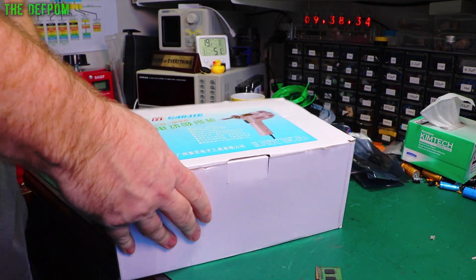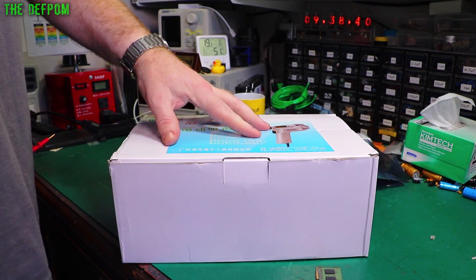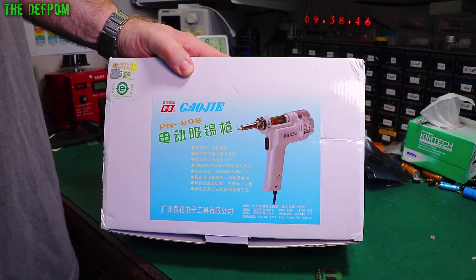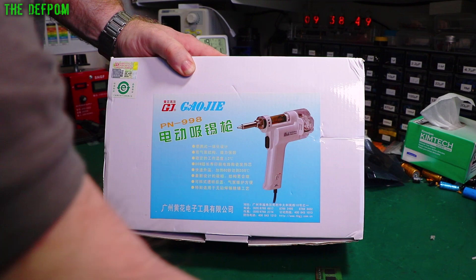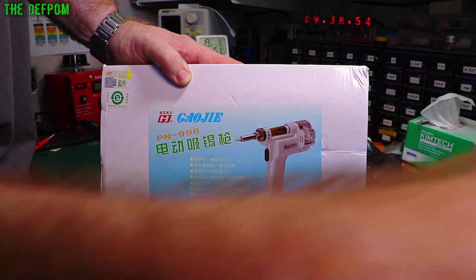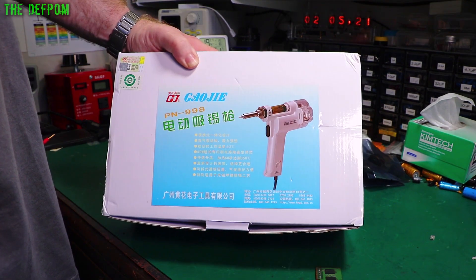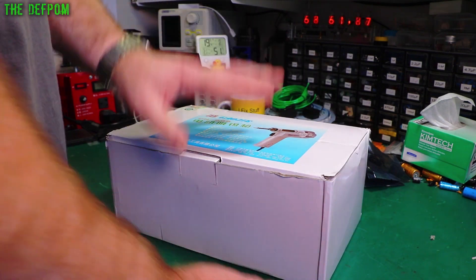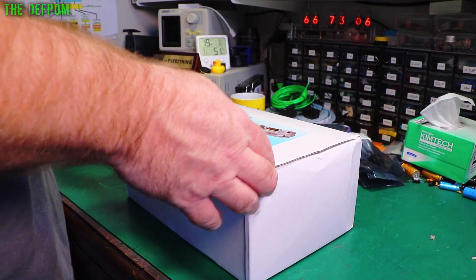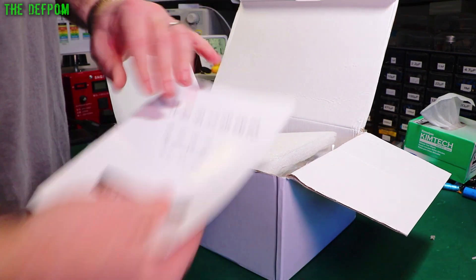This is a review item from Banggood - thank you to Banggood for sending this to me at no cost. Now I already have one of these things. This is an upgraded version - it's a desoldering gun. I've got my existing one right here. There's this dual pump version and I thought wow, let's have a look at it and give it a go. I will be doing a proper review video on this thing - trying it out, doing some desoldering with it, and doing comparisons with my existing one.